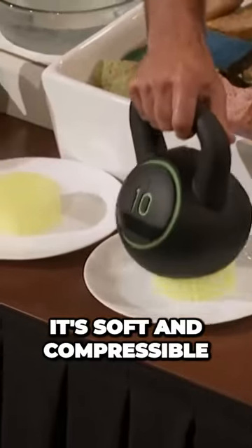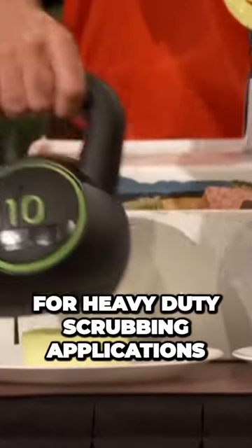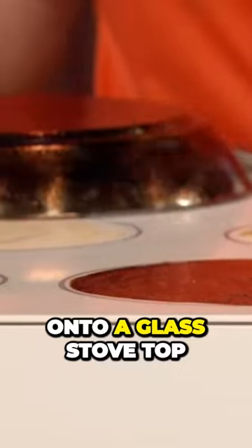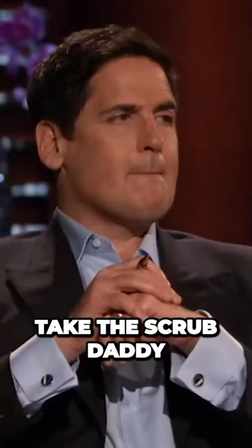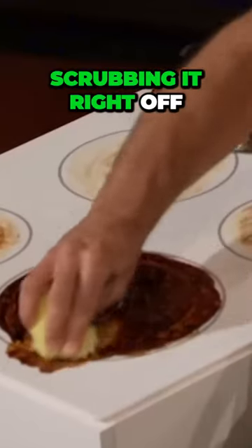Under 10 pounds of pressure, it's soft and compressible — that's like a sponge. That's going to be for heavy-duty scrubbing applications. We've burned on browning gravy, tomato sauce, cheese, and mustard onto a glass stovetop and a stainless steel pan. I'm going to take the Scrub Daddy, and you're going to see it just attack right into that burn-on mess, scrubbing it right off.